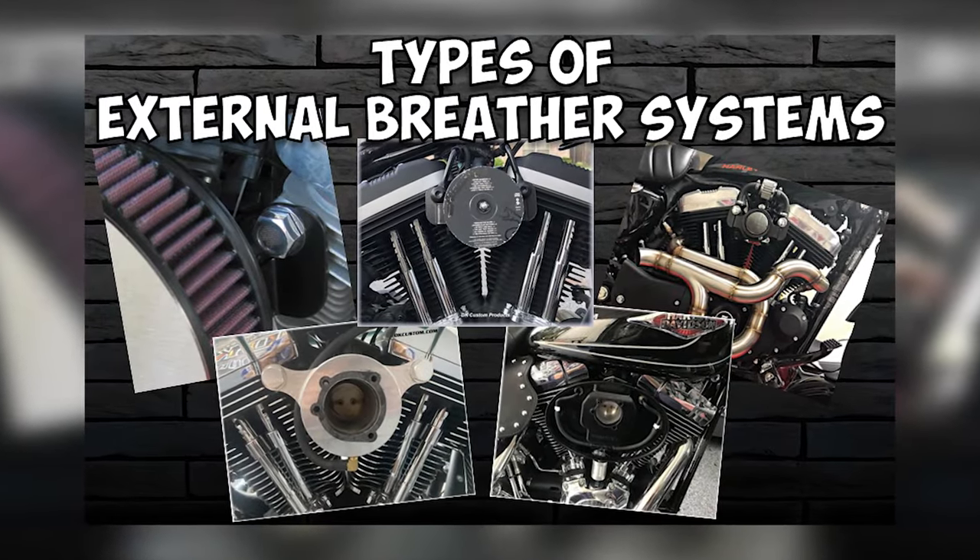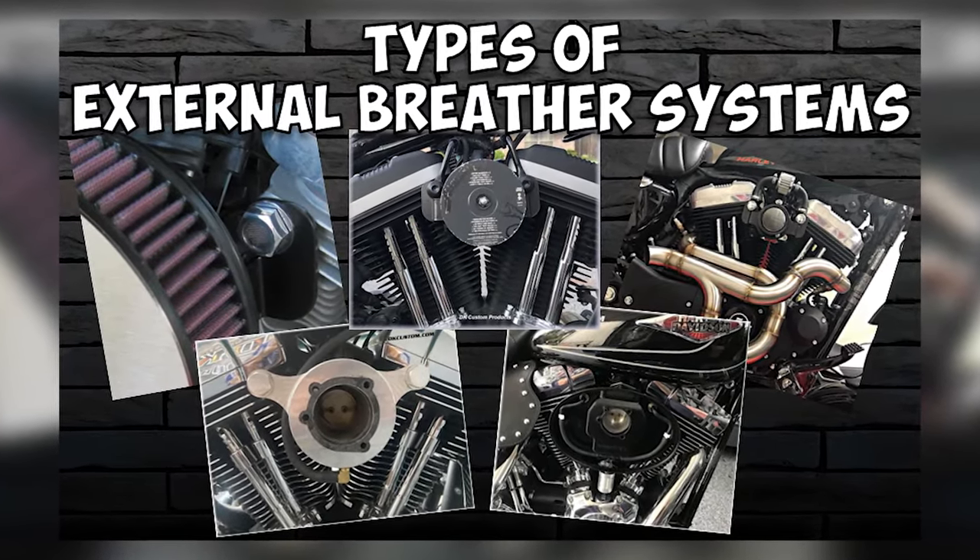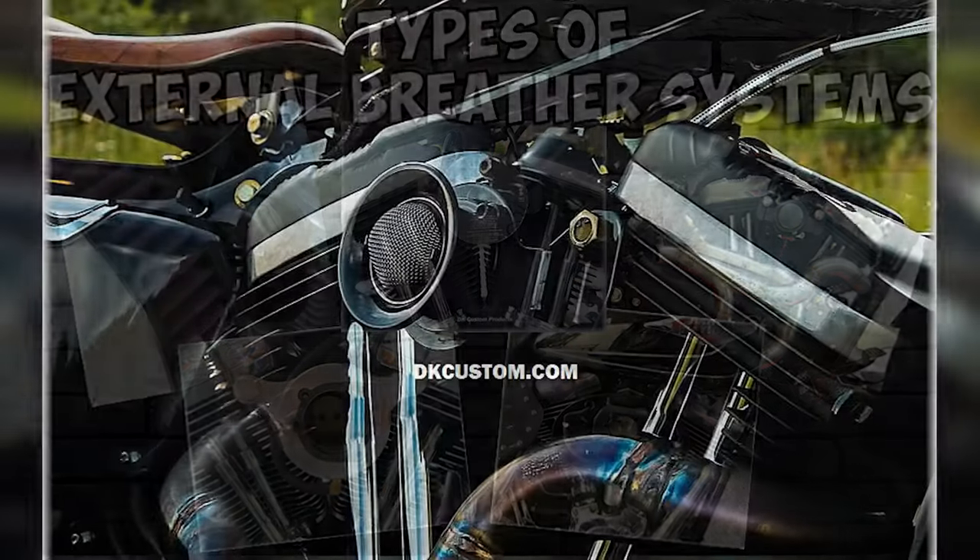Welcome to another DK Custom Products video. I'm happy to share with you the different types of external breather systems we offer.